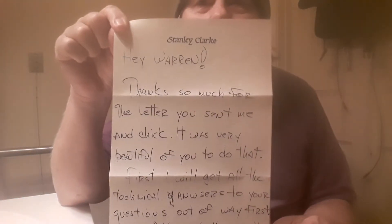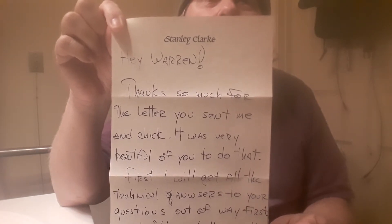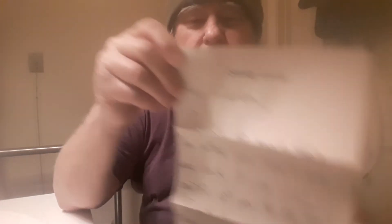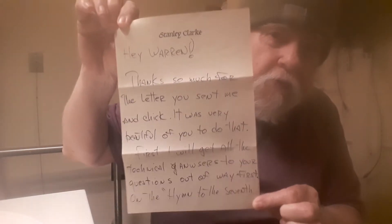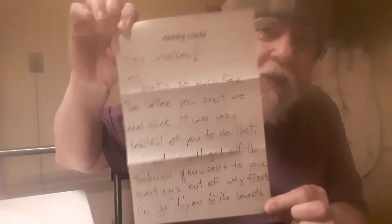Anyway, it's printed on Stanley Clarke's letterhead stationery, and it's a four-page letter — two pages written on front and back. He didn't write a whole lot; it is written in large writing, but it doesn't matter. He wrote back. Unbelievable.